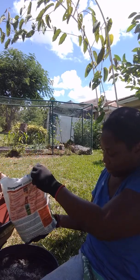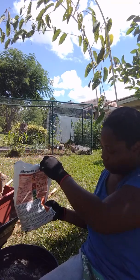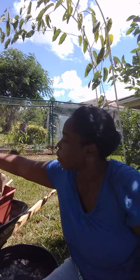I'm going to add about a quarter cup to each container.